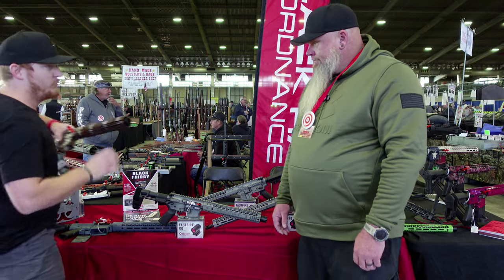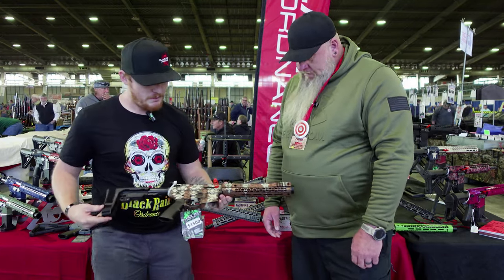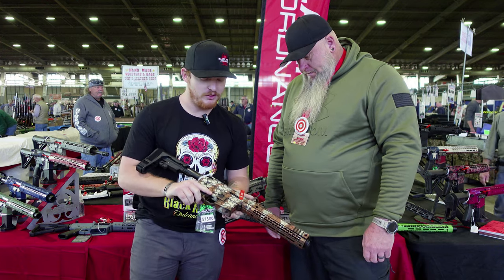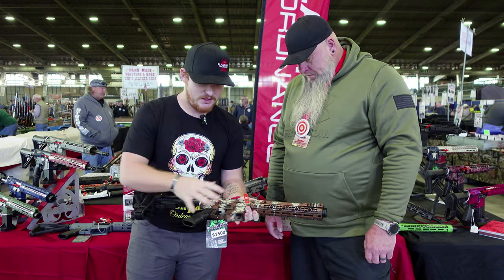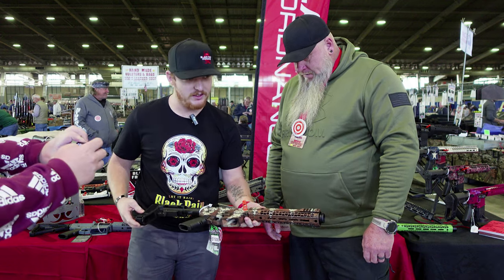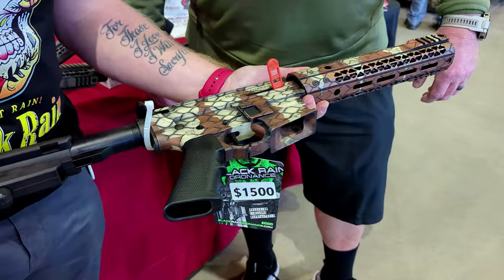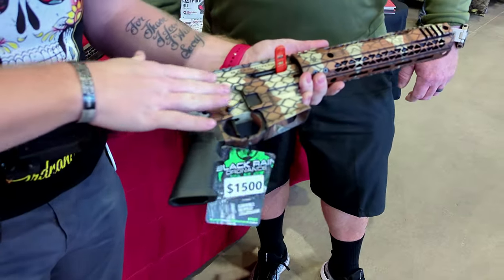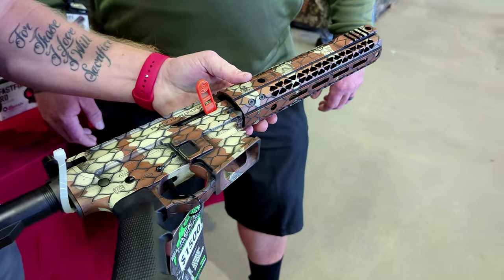Kind of like this one here. This one is what we call the Copperhead. What we do is we have a light etch engraved on it from our laser department, all hand stenciled and hand painted to resemble a copperhead snake. This one here is a little 9mm, and it's a pretty cool paint job. Got a couple hours in it — those guys hand lay everything, do it all by hand.